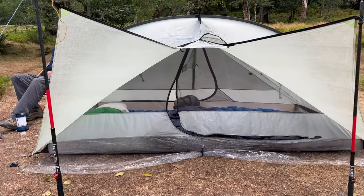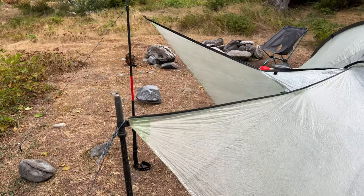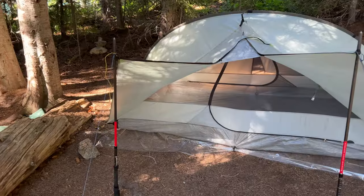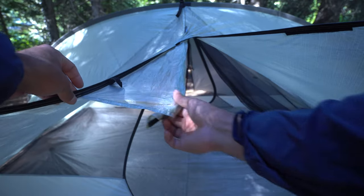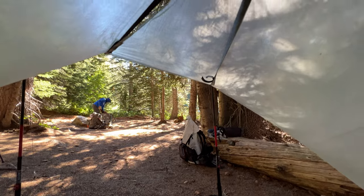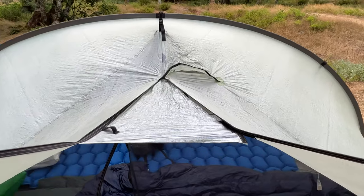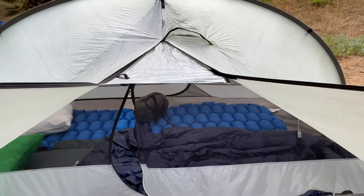Another cool mode is porch mode. In porch mode, you can bring out the two doors and use trekking poles to stand them up. You'll need some additional guidelines and two extra tent pegs. There's a little Dyneema flap in the middle that rolls out and connects to the two doors with velcro, allowing you to sit underneath the canopy area to cook or just hang out and stay out of the rain.